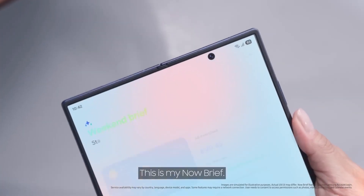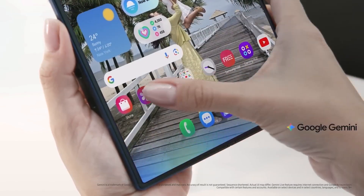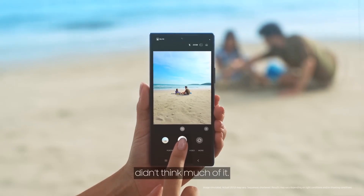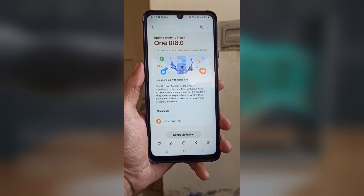One UI 8 brings a range of new features, faster performance, and a more refined design compared to its predecessor. Once it reaches your device, you can expect a smoother, smarter, and more polished Galaxy experience. What are your thoughts on this? Let me know in the comments section.